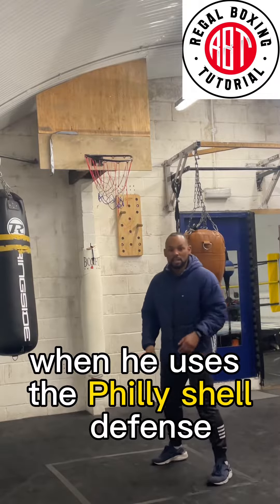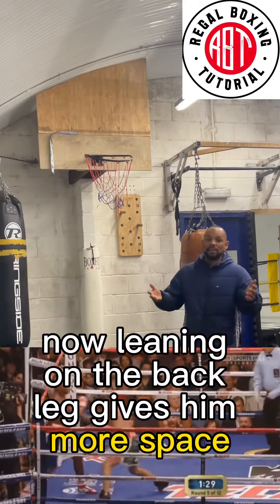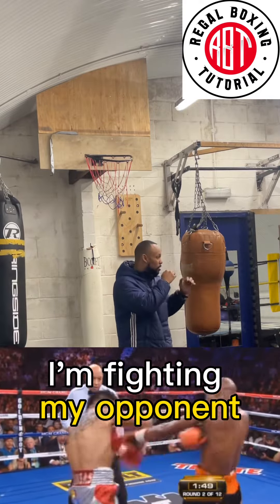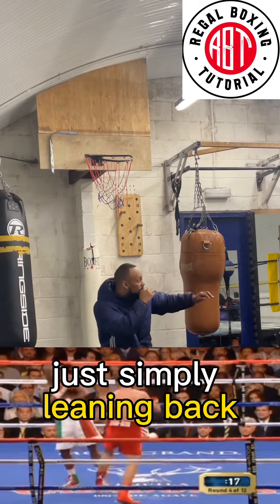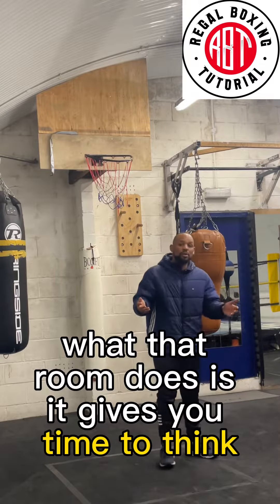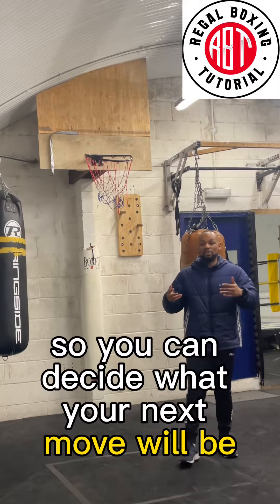Another tactic that Floyd Mayweather uses with the Philly shell defense is that he leans on the back leg. Leaning on the back leg gives him more space and more room. Look — I'm here right now, my opponent standing right in front of me. By simply leaning back, I've created all of that room. That room gives you time to think, time to process, time to analyze, so you can decide what your next move will be.